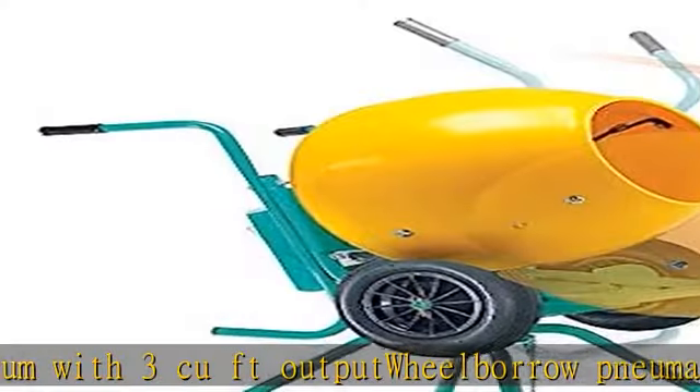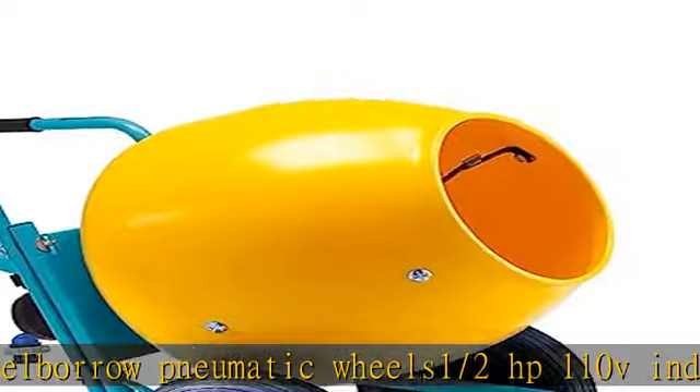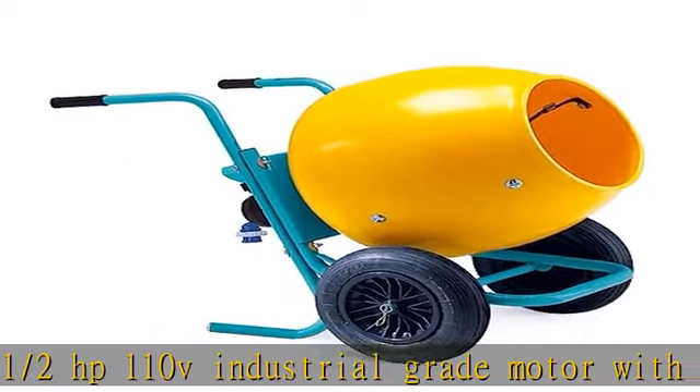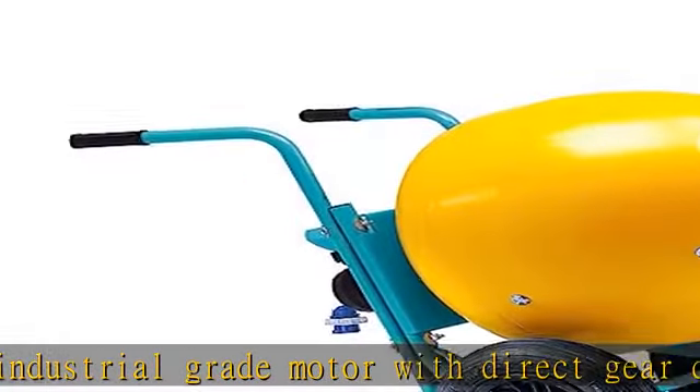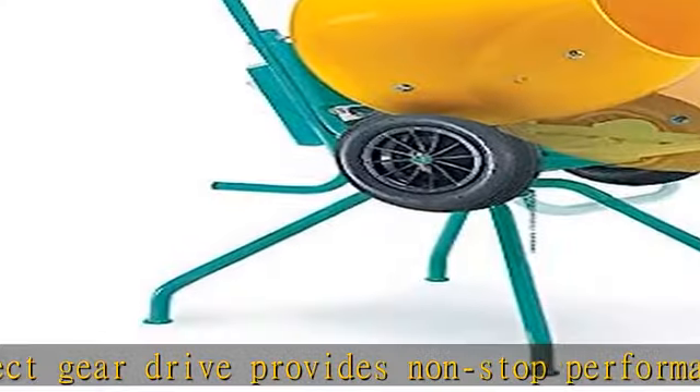5 cu ft poly drum with 3 cu ft output, wheel barrow pneumatic wheels, 1/2 HP 110V industrial grade motor with direct gear drive provides non-stop performance. Check the description to get this product today at the best price.